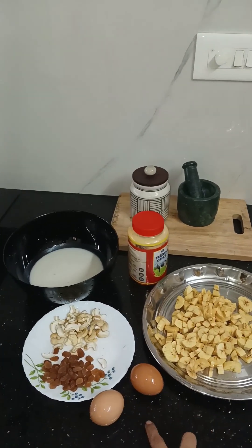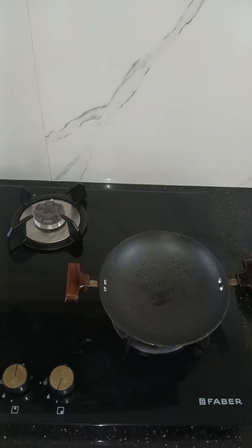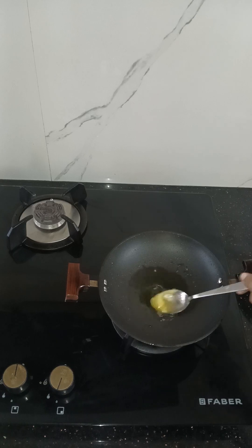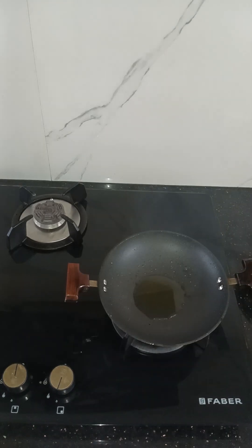I have 5 tablespoons of D.O.S.E. and will mix it up for three minutes.